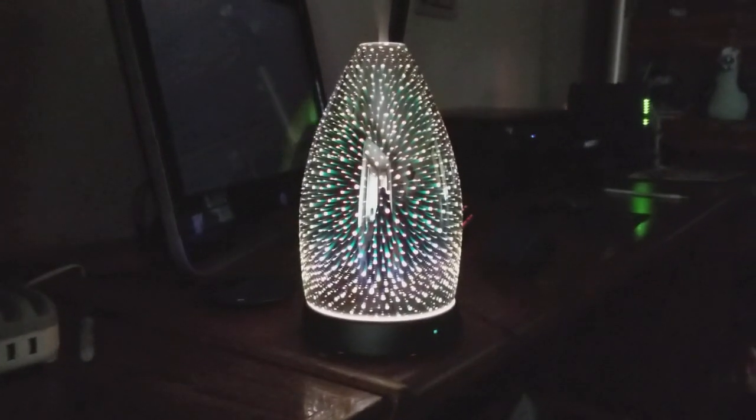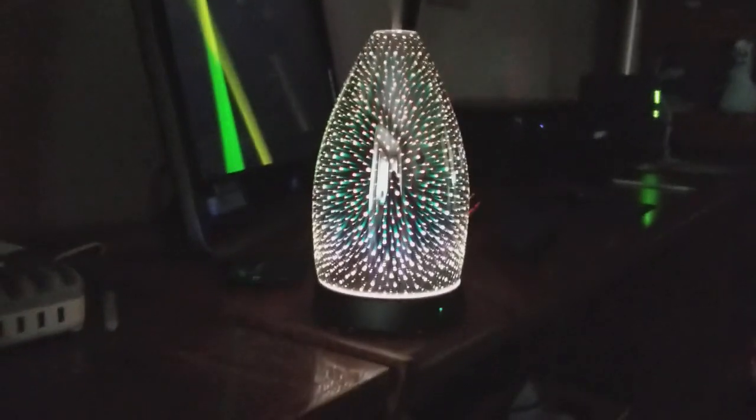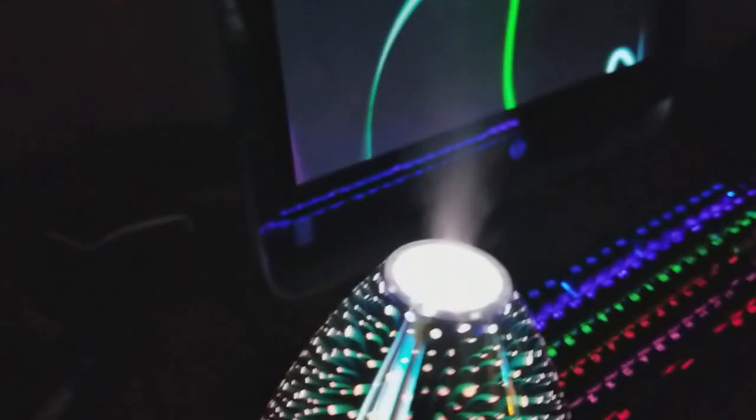Oh wow, it's pretty cool! It's supposed to be a 3D oil diffuser. I don't know if you guys can see it — kinda looks 3D I guess. There's a mist spray. Ooh, that stuff is strong! Really cool. I think it changes colors.